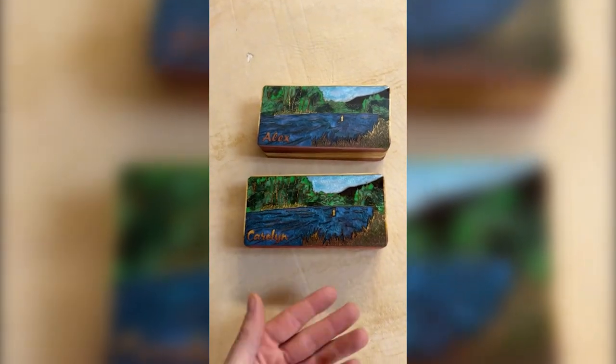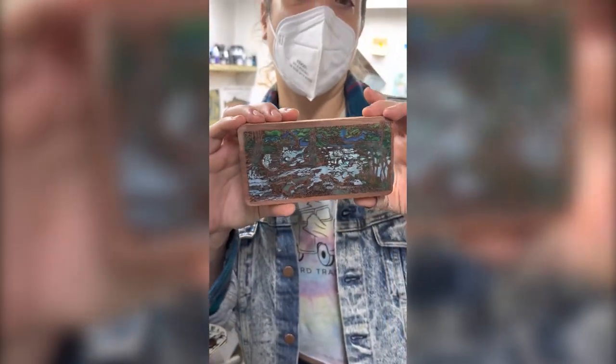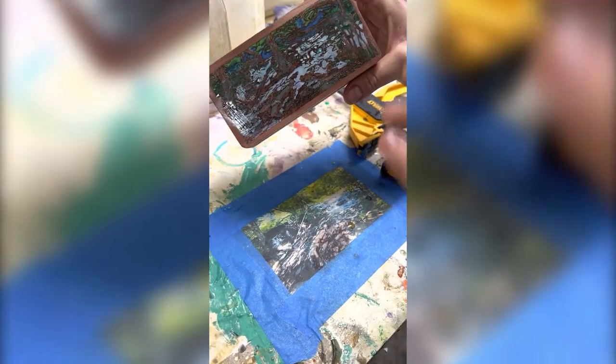Welcome to the Wayward Woodshop. I was commissioned to make a pair of epoxy fly boxes and I'm so stoked with how they came out. Our classic fly box is made of American red cedar.